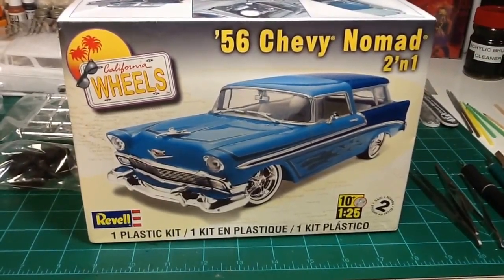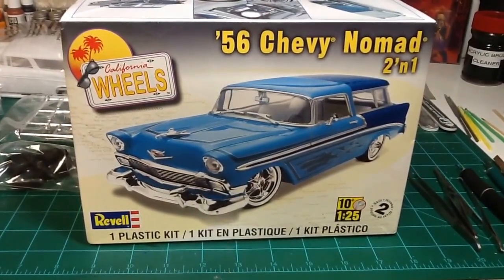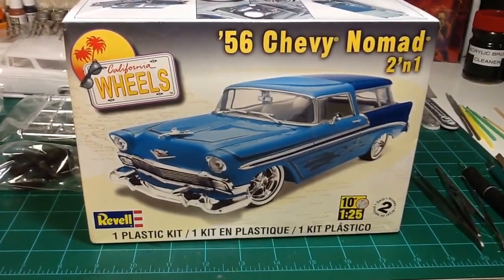Hello everybody, Craig here at the Styrene Speed Shop. This is my entry video for the 2016 box stock build hosted by Cliff at Roadhog0822.